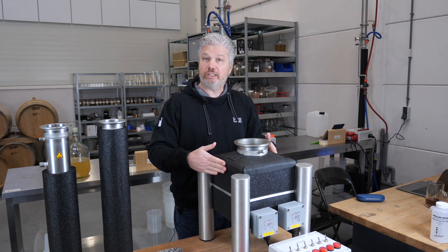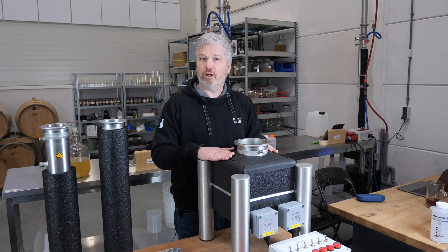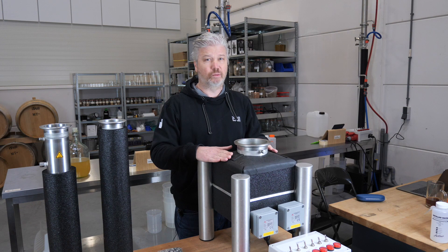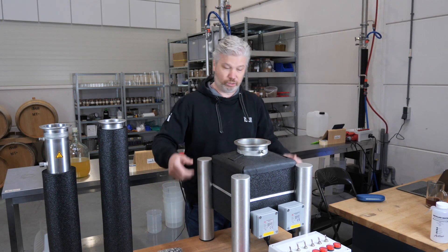The boiler is the biggest part of the iSteel Mini, and you want to make sure you've got it into the place where you want to use it. If you have assembled the complete iSteel Mini it's very big and very difficult to move, so we'll place it over here where I want to use it.